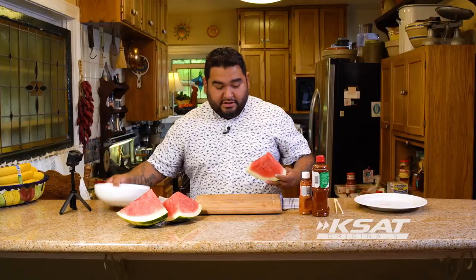So we got our watermelon — it's a good size. The yellow ones are all right, but they're kind of weird to me. I like red stuff. So this is what we're going to do, super easy.